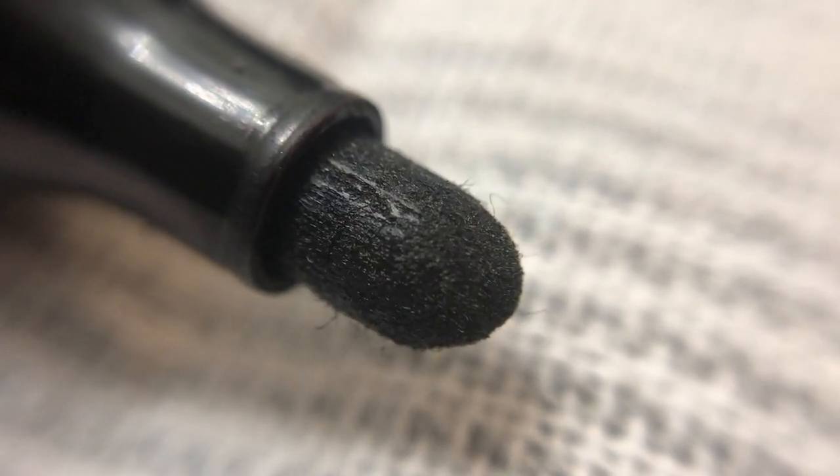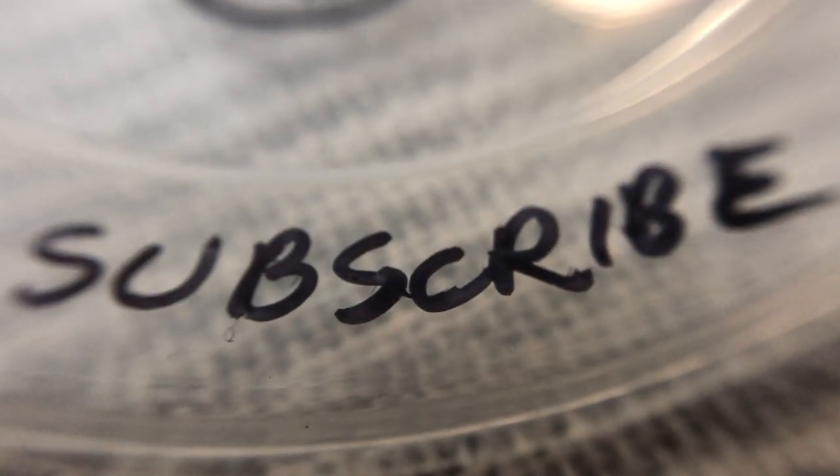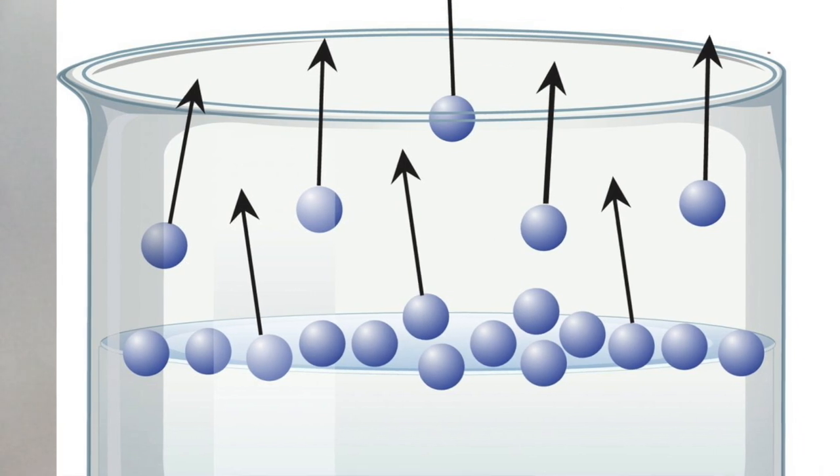Now, when we draw on this plastic surface, you may think the ink is squeezed out of the marker tip and then it sticks onto the surface. It doesn't stick just yet — remember, resins cannot adhere when dissolved.